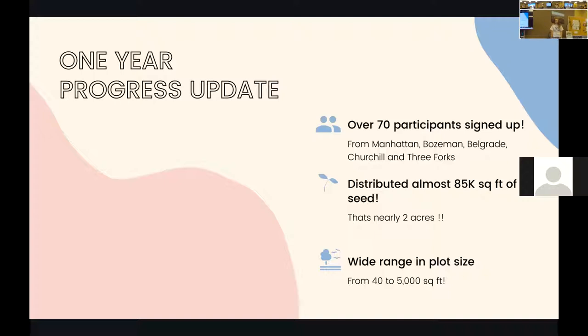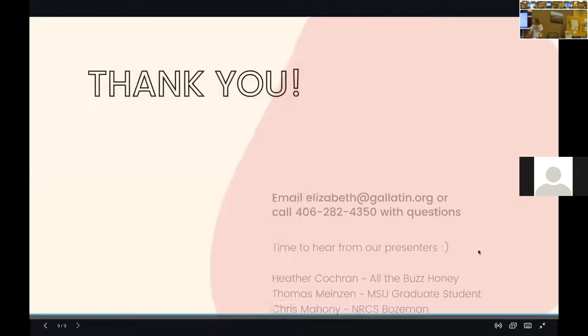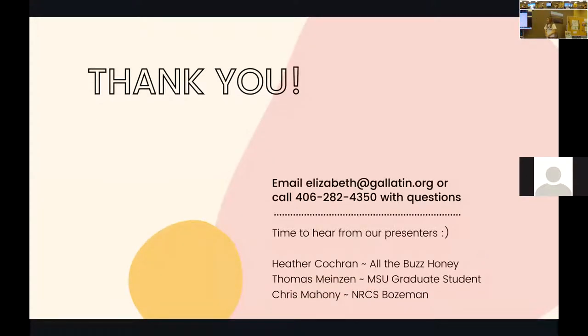We have a wide range of plot sizes, which I think is really important for people to know. Sometimes people just have a small backyard and they might not think that what they're doing is significant, but any amount helps — you'll see pollinators at any size pollinator garden. We have plots from 40 square feet up to 5,000 right now. That's the end of my presentation. We are going to have this recording online whether you want to review it or share it with friends who weren't able to attend.